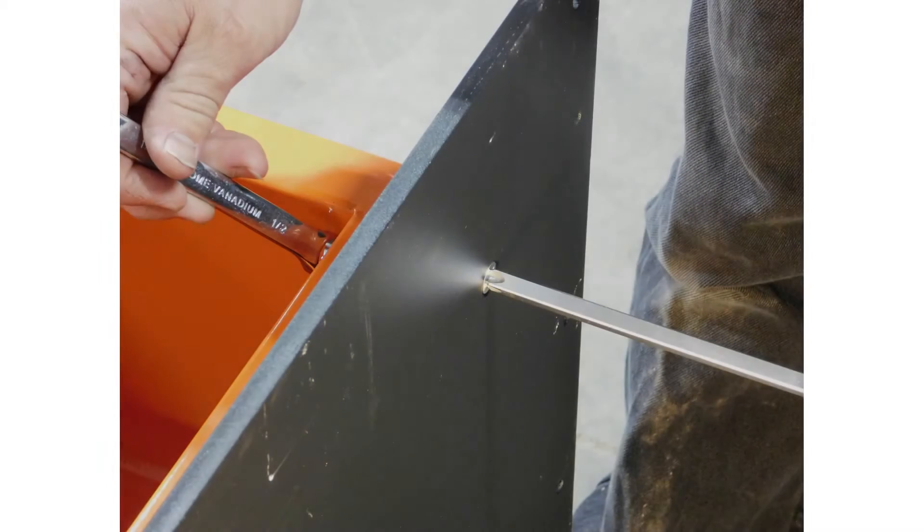Once the top section bolts are in place, attach the base plate using the included bolts and stand the tower up.